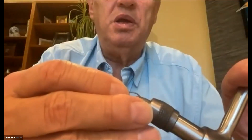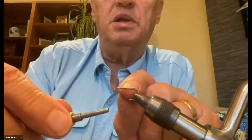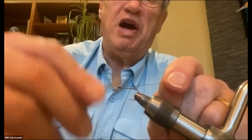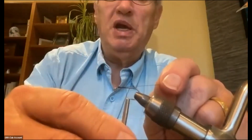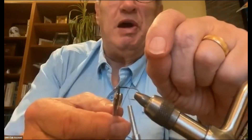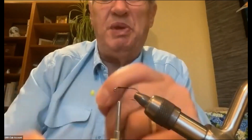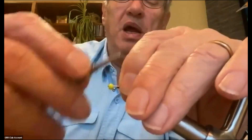Now I'll get the hook in the vise. I'm using 3.0 thread, just black, and I'll start right where the bend on the jig hook is bending down. The balanced leech uses a jig hook because it gets the eye of the hook out of the way so that when you attach it to your line, the bead is out in front, which balances the leech so it floats horizontally. I take the bead on the pin and set it down on top of the hook and take a few wraps around.